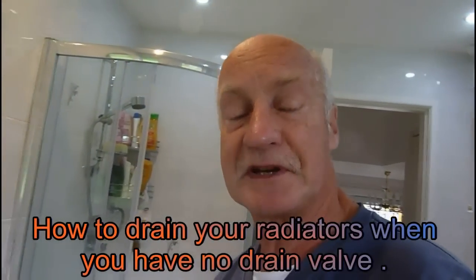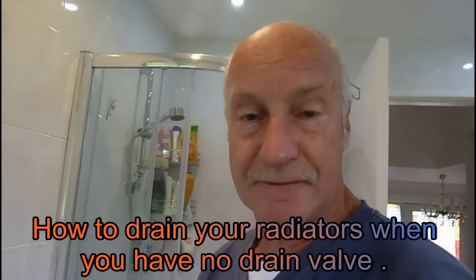Hi everyone, it's Al's Plumbing Tips again. A few of you have written to me saying you're having trouble finding your drain valve to drain central heating down. Some of you want to just add some flushing agent and add some Fernox inhibitor but you can't find where to find a drain valve to drain it down. Now for the uninitiated, this is what a drain valve looks like.